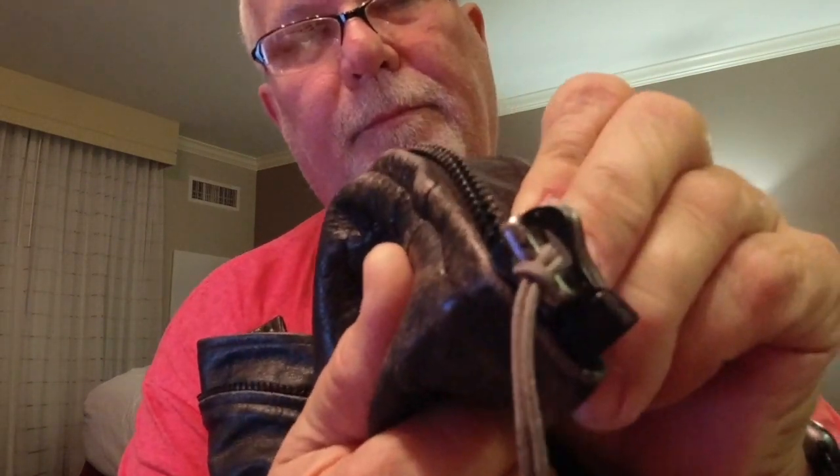Oh, there is one thing about this jacket: the zipper broke on it, and I put a zipper pull on it, and it works just fine. So this jacket actually looks not very worn for being 25 years old.